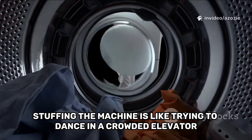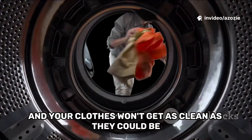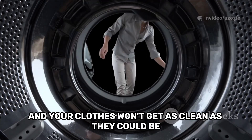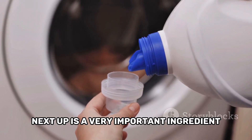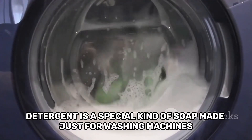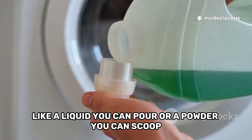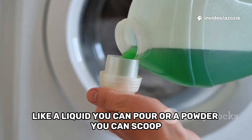Overstuffing the machine is like trying to dance in a crowded elevator — there's just no space to bust a move and your clothes won't get as clean as they could be. Next up is a very important ingredient: the detergent. Detergent is a special kind of soap made just for washing machines. It comes in different forms like a liquid you can pour or a powder you can scoop.